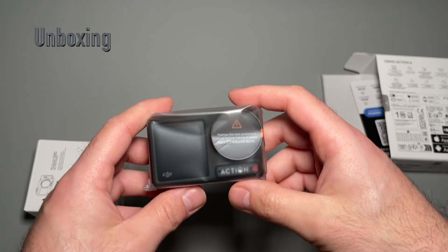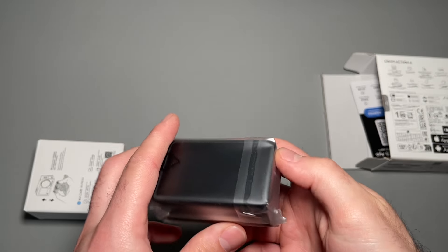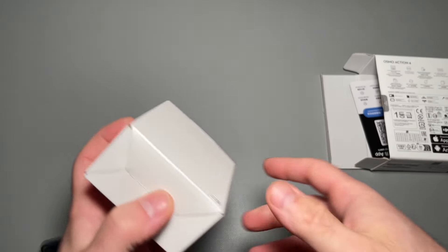Within the box we are given the camera itself, which is actually very small now that it's in my hands, and the accessory pack.